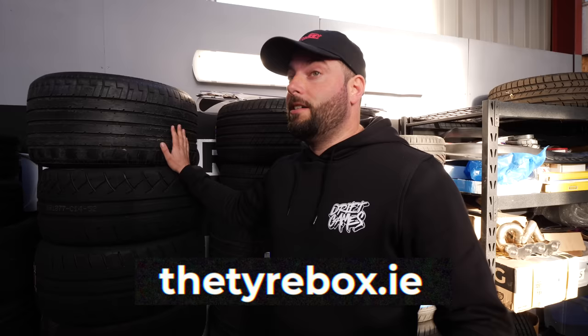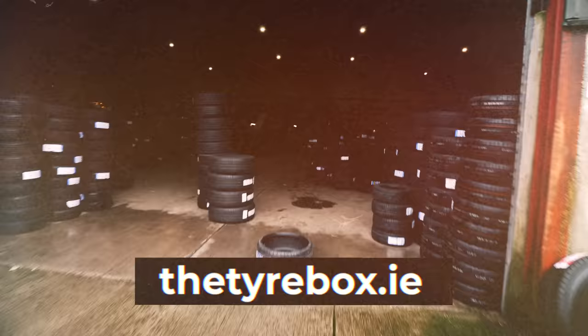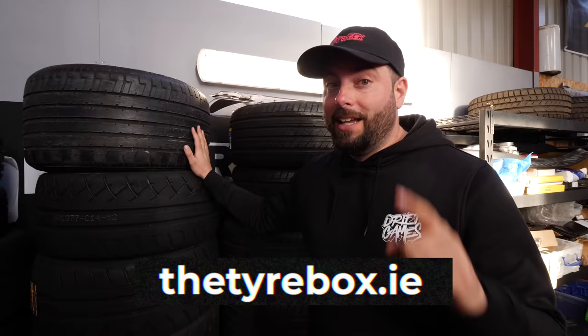I want to give a big shout out to one of our partners, The Tirebox. You guys know we put tires on absolutely everything and ask for the craziest sizes — from stanced wheels to drift tires to vans to trucks. They have it all online at the best prices with next day delivery. Check out the tirebox.com — they have something for everybody. Tell them Dave sent you.